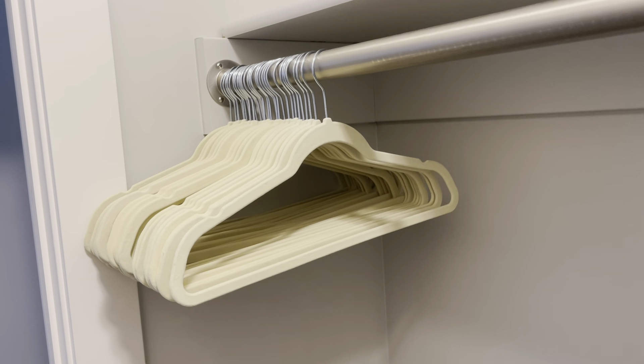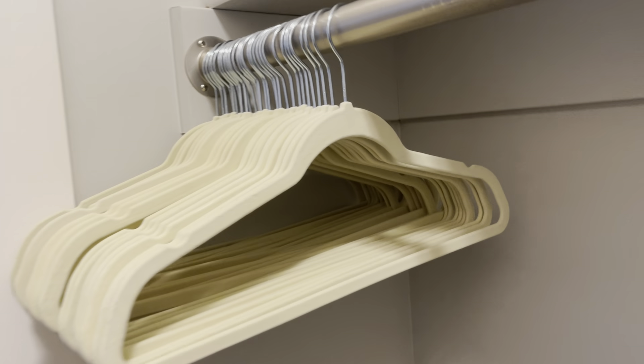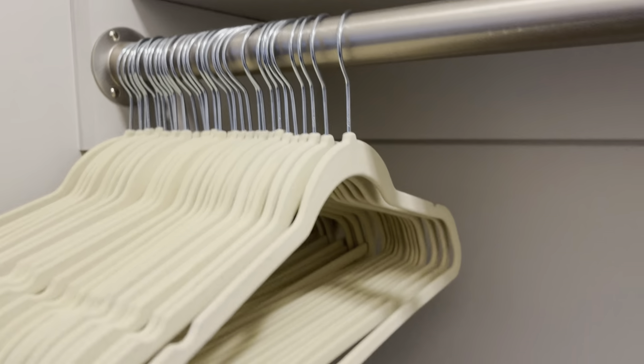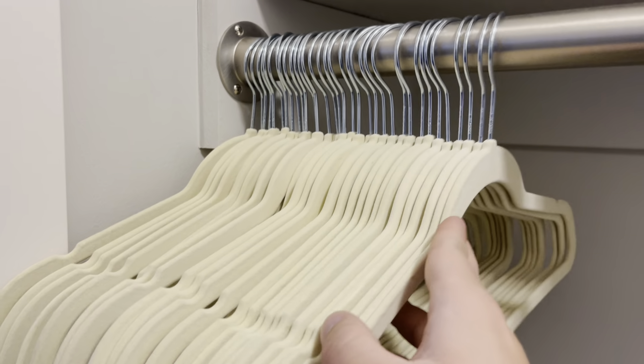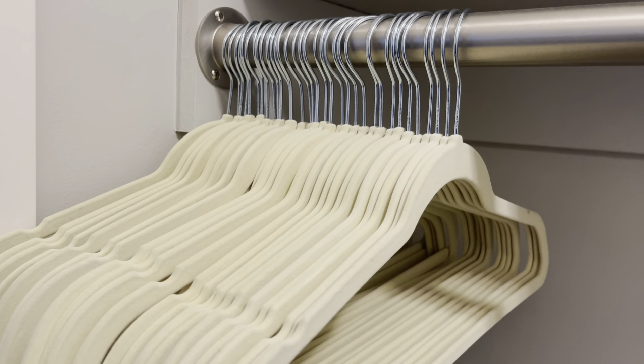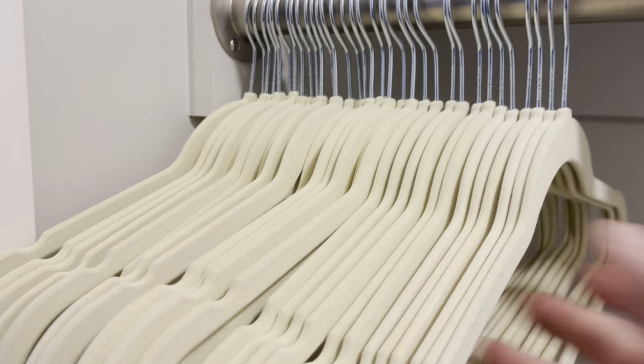You don't have to worry about it slipping off, which is just a really big plus in my opinion. So if you guys are looking for some nice quality hangers, I would highly recommend these. These have been a lifesaver for me and I think you guys would absolutely love them just because of the fact that they don't slip.